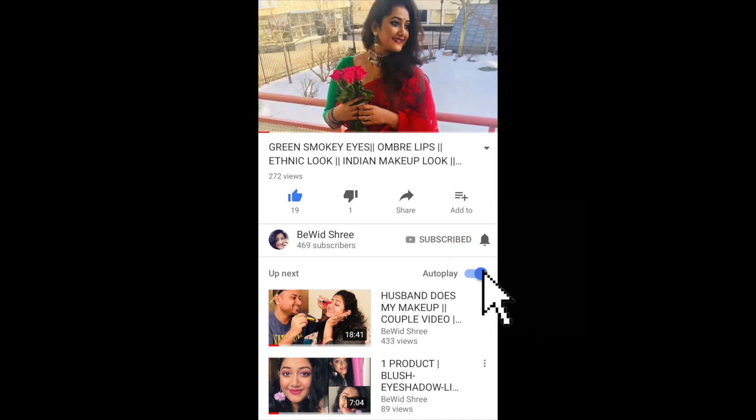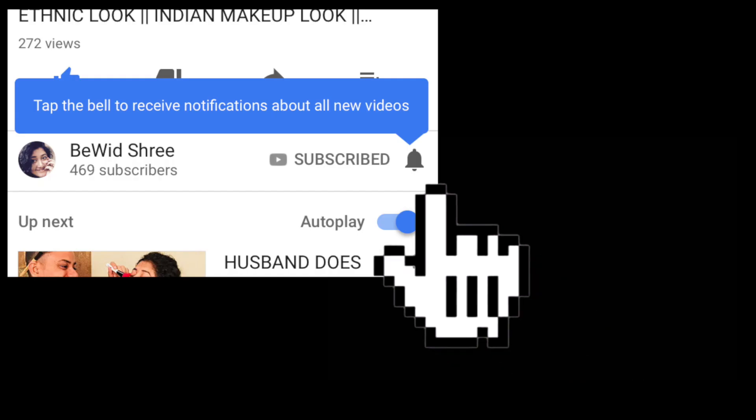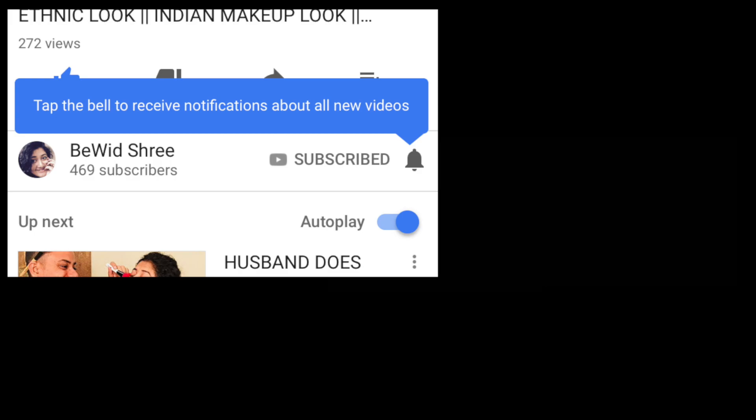Hi, subscribe to my channel for more videos and press the bell button so you never miss any update from me. Also do not forget to like, comment, and share with your friends.